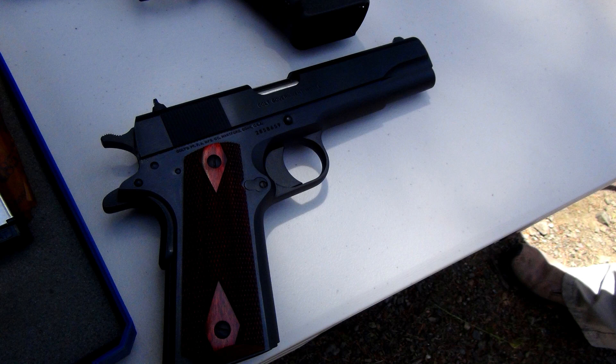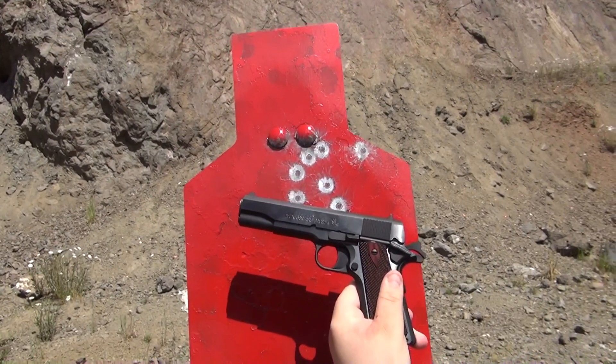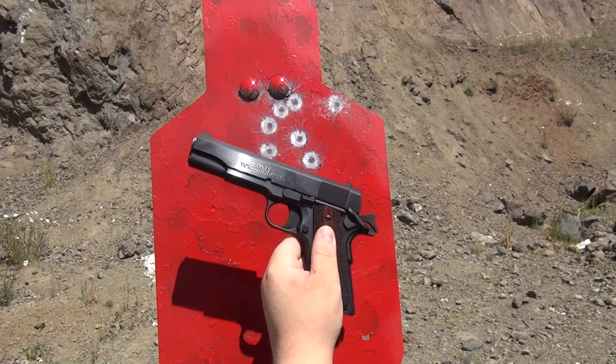It's very soft regarding the recoil. It's a nice older design. I believe this is the Series 80, but I mean it's just beautiful. That's not a bad group for the first time shooting it. Nice 1911.